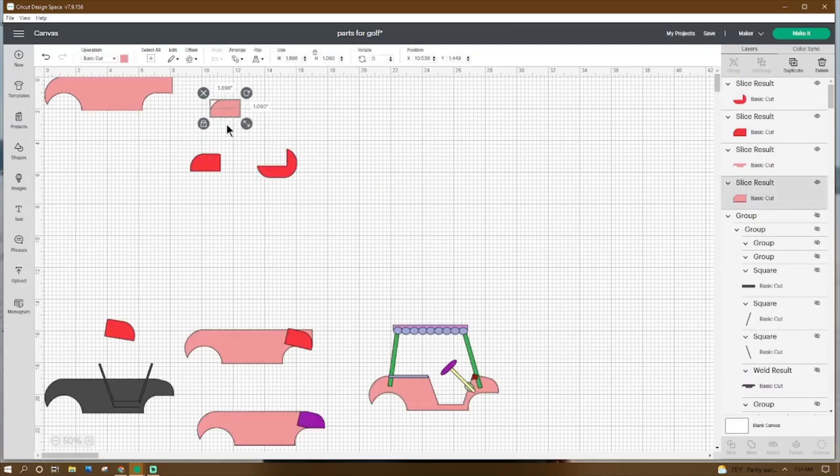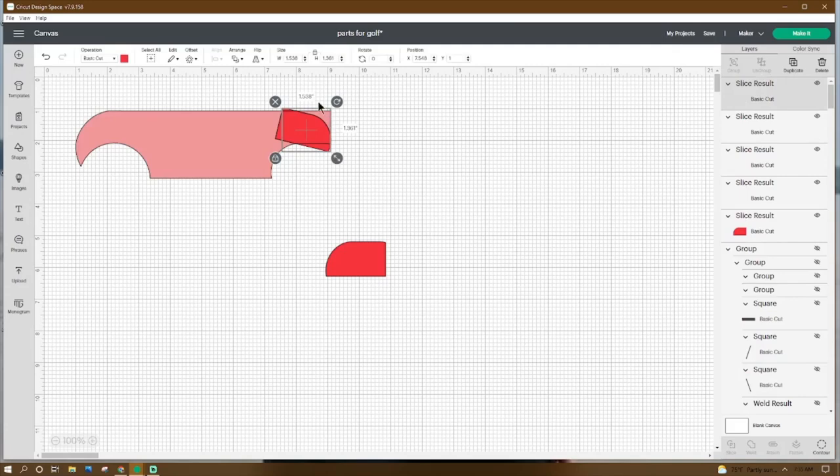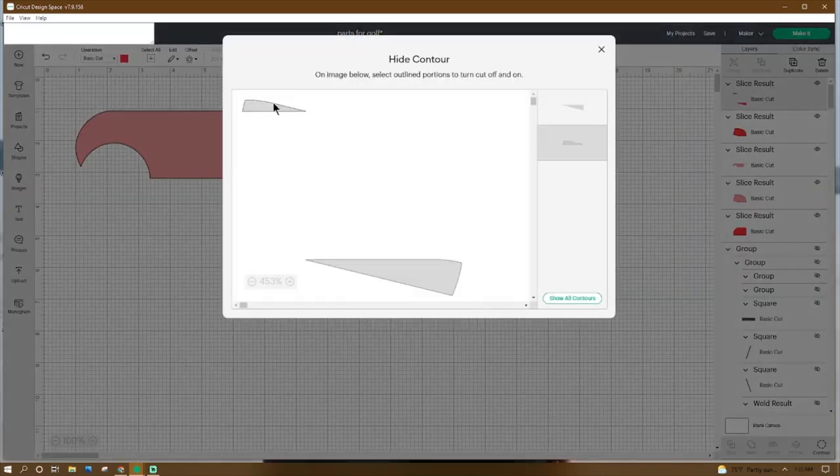Keep the pink piece — X at 1 and Y at 1.077. Adjust the red piece to 1.747 by 1.005, rotate it 13.6 degrees, place the X at 7.337 and the Y at 1. Click Slice. Get rid of the extra edges — we don't need that red piece up here. Click on the red piece, go to Contour, get rid of these two triangles. Then click off and get rid of this triangle piece.